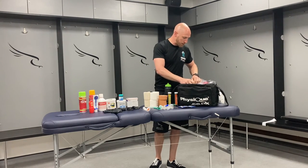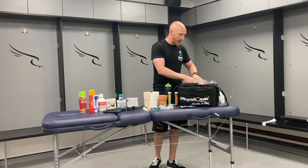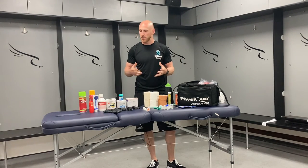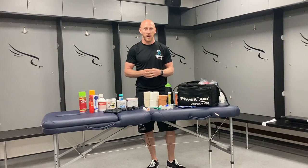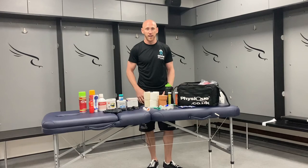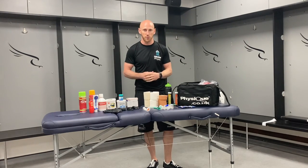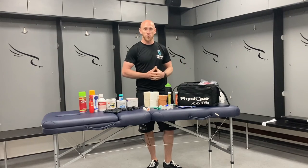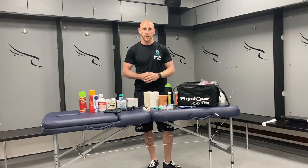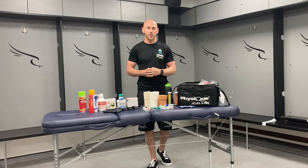That is pretty much what you would have. Just make sure you've got plenty of spares so you don't run out of whatever you need. Hopefully that gives you a good refresher in terms of what we would carry. You don't have to carry something as big as this — you may opt for a bum bag or a satchel, whatever is most comfortable and suits how much you need. We needed loads in the Rugby Union world so we always opted for this. All these products were from Physique, an excellent resource for us at Newcastle Falcons. Thanks for watching and I'll catch you all again soon.